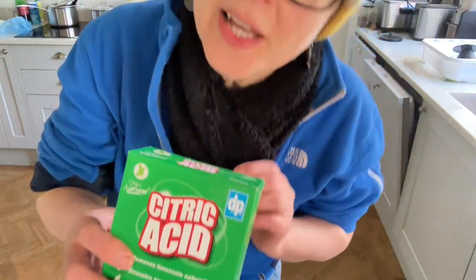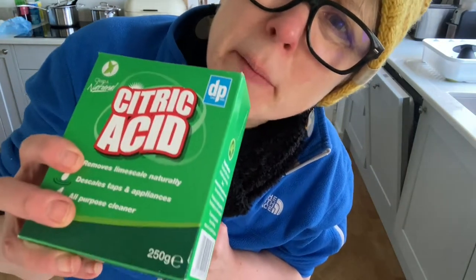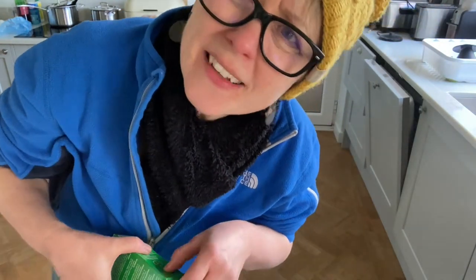200 grams of citric acid. Does that mean it's like dried lemon? I mean, where does citric acid come from?